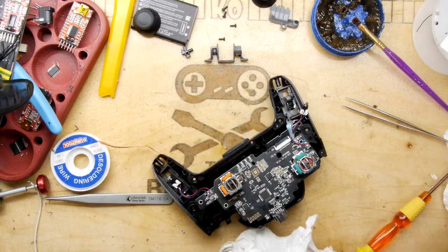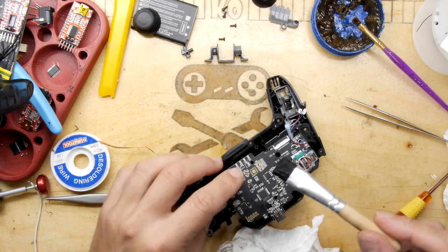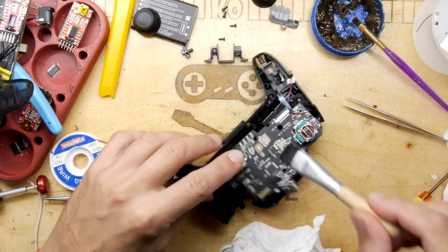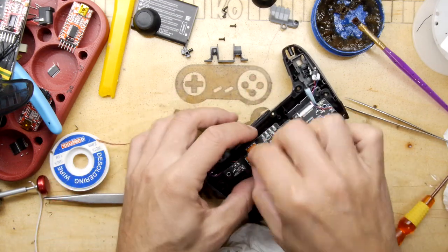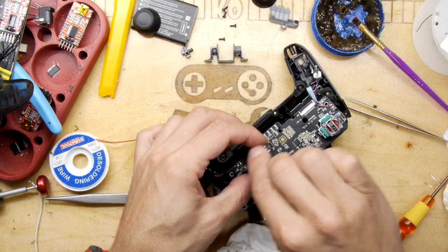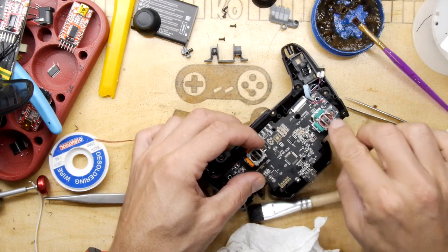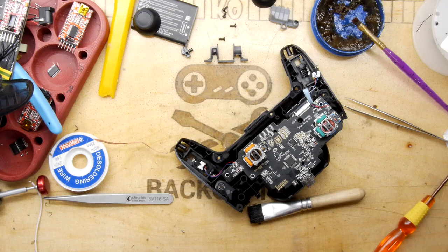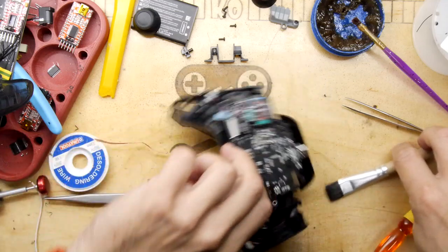No one's seeing it apart from you guys at home. I've got some IPA on this brush - just going to drop it in there and give it a little cranky crank. This is really firm, by the way - that one is way firmer than the other one. And that might be quite nice in the old game.